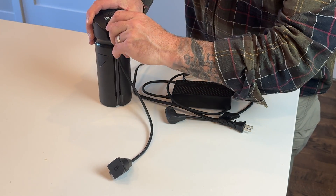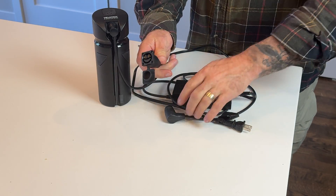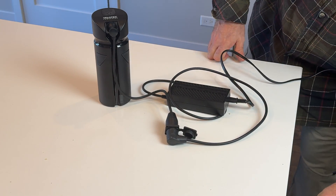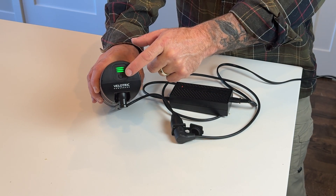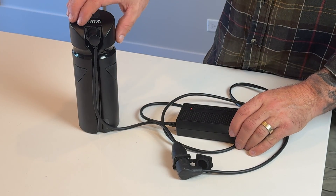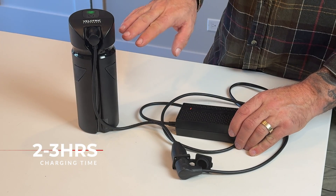When charging the range extender, this is where your secondary cable comes in handy. Plug it into the extender — here's the cap, and here's the charger for your bike — just plug that in where they match up. You can see the charger is going and the indicator will tell you how full it is. Since this is a two amp charger and the battery extender is only 4.9 amps, it's only going to take between two to three hours to charge from zero to full.